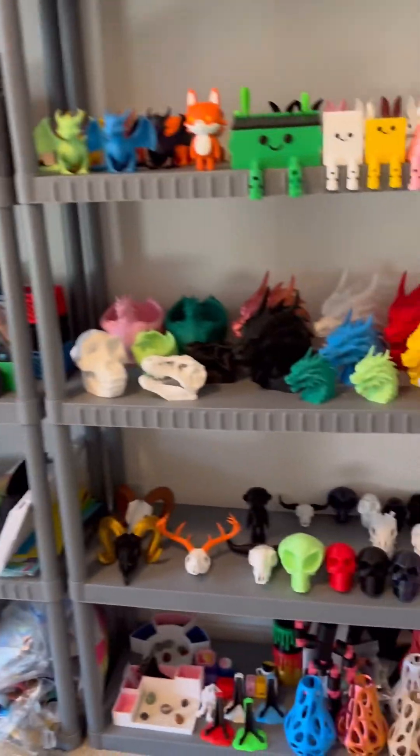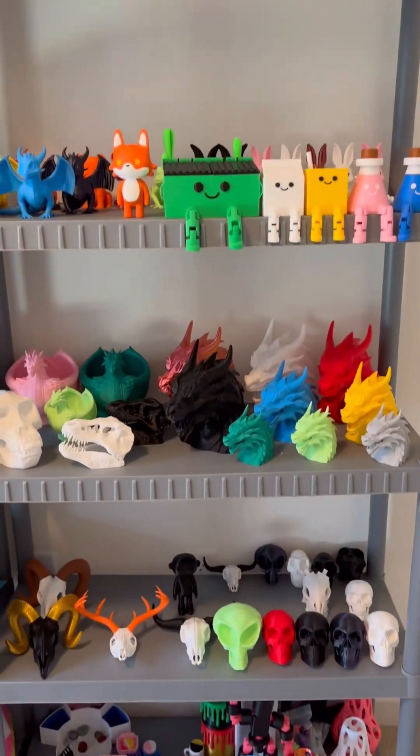Over here is where I take product photos. This area still needs some work. I have some shelves for storage and then here are some recent design releases.